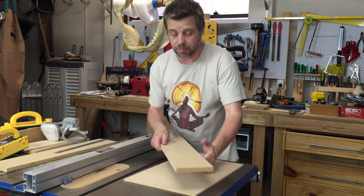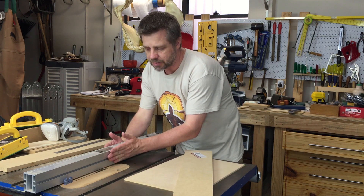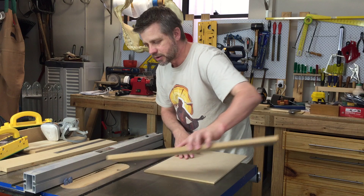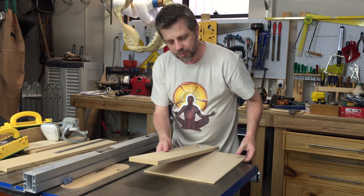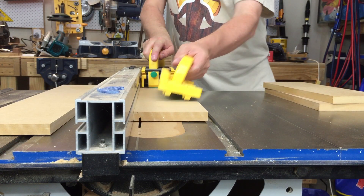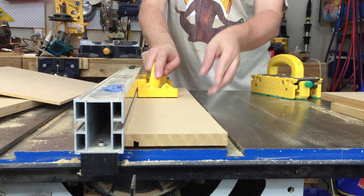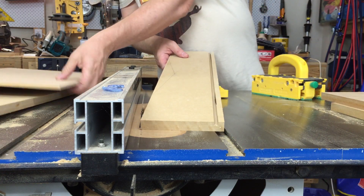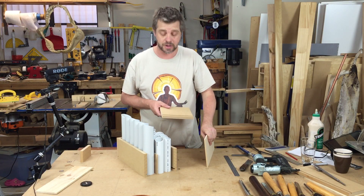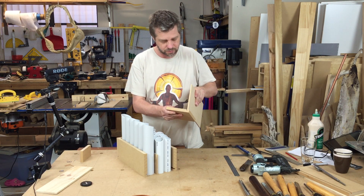For the base of the box I'm going to cut dados in the bottom of all the walls. I've moved my fence about 10mm off the blade and set the blade to about half the depth of the walls. I'll run them all through, then move it over a little bit until I get the exact width of this piece of MDF. Here I'm doing a bit of a test fit — I've cut out all the walls of the box with dados in the bottom that the floor will sit into.